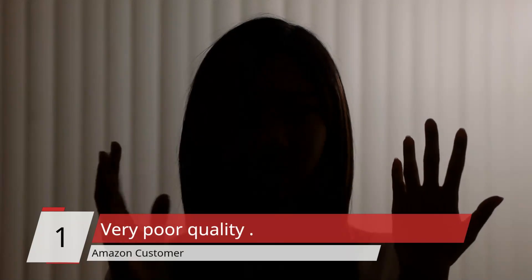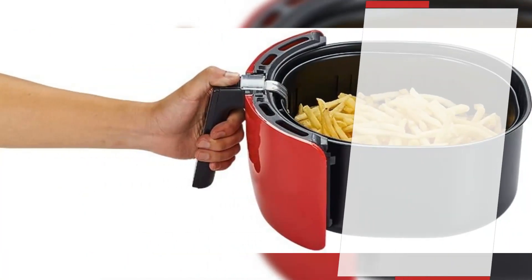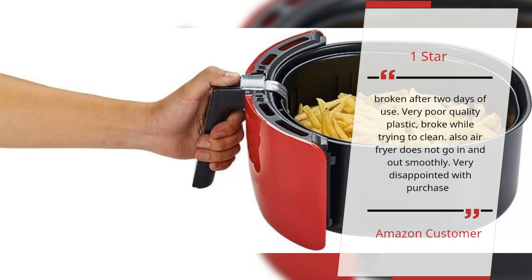Number 1 – 'Very poor quality' – Amazon customer. 1 Star: Broken after 2 days of use. Very poor quality plastic, broke while trying to clean. Also, the air fryer does not go in and out smoothly. Very disappointed with purchase. – Amazon customer.